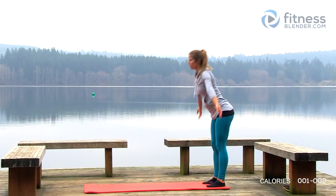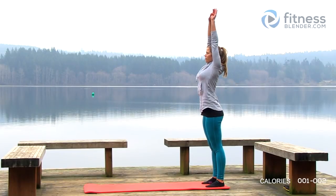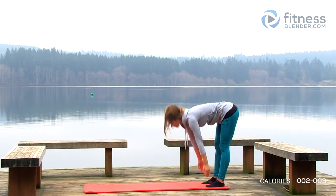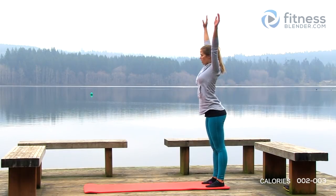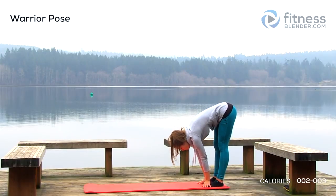Let's do two more, nice and slow. Hands up over top of your head, deep breath in, slowly exhale down, stretching down towards those toes, keep those legs nice and straight. Back up again for our last one, nice deep breath in, exhale down towards those toes, and let it relax.